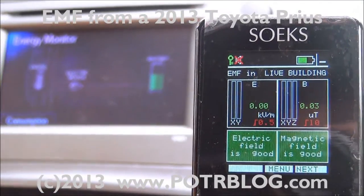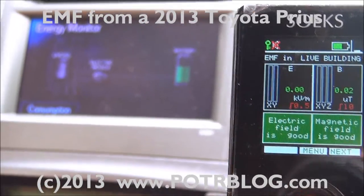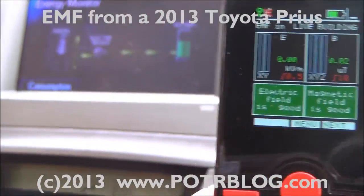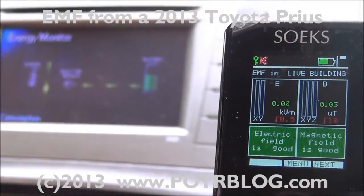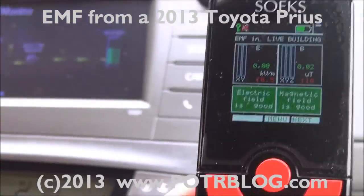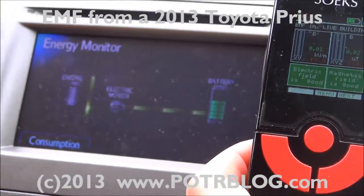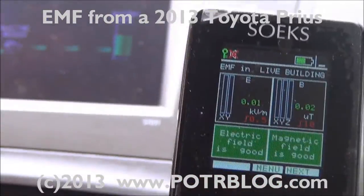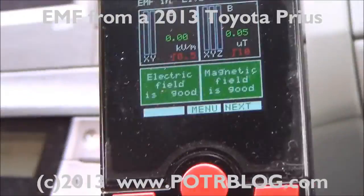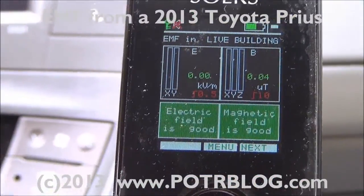Welcome to the Potter Blog site, August 4th, 2013. So if you've ever wondered about EMF readings in a Toyota Prius, we have your answer for you. In front of you, what you see is a Soaks impulse meter. This meter measures EMF in three directions and the electrical field in two dimensions. It's a pretty handy little device.